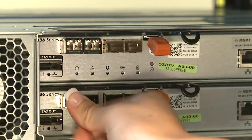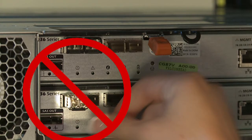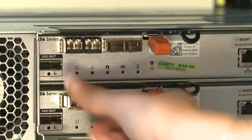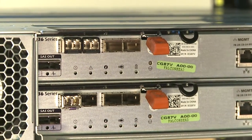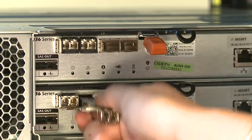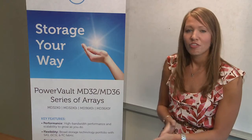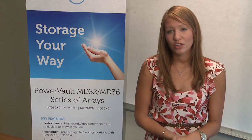The SFP module housing has a guide key that is designed to prevent the incorrect insertion of an SFP module. Please only use minimal pressure when inserting an SFP into a controller. Forcing the SFP into a controller may damage the SFP module or the controller port. Feel free to install or remove the SFP while the controller is powered on.